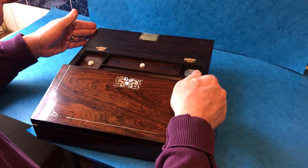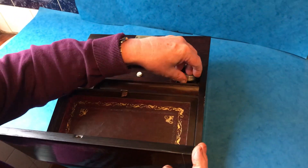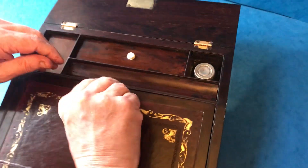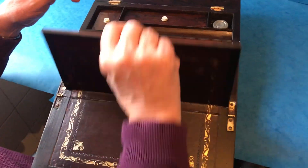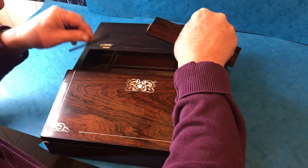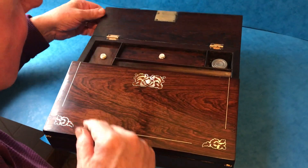It's got a nice interior, it's got a pewter-topped inkwell, and has been re-leathered at some stage and got a nice mahogany lined interior. It's got a working lock and key, nice little rosewood mother of pearl knobbed lids there.